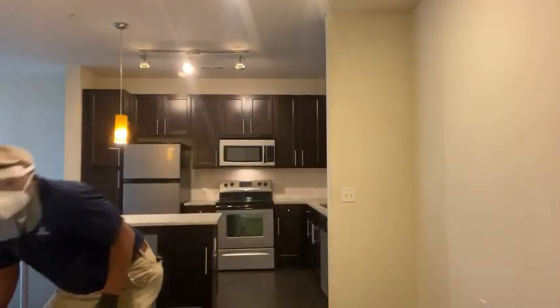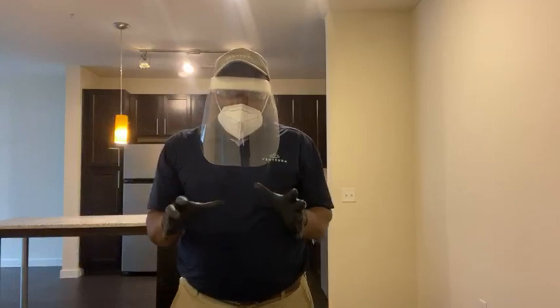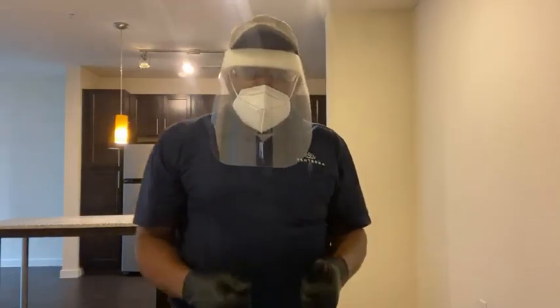And there you have it — you have sanitized the unit. Thanks for watching. Until next time, be safe. Work smart.